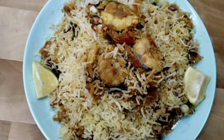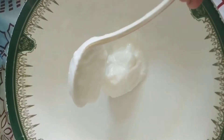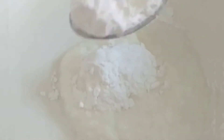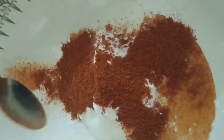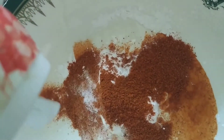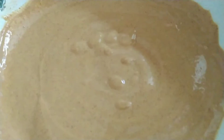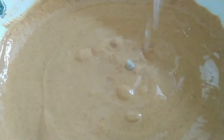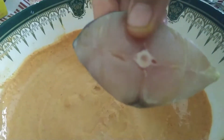First, let me start making my marination masala. Let me add two big tablespoons of yogurt, then two tablespoons of corn flour, two tablespoons of chili powder, and required amount of salt. Now let me mix until it forms this consistency, and pour one tablespoon of lemon juice.